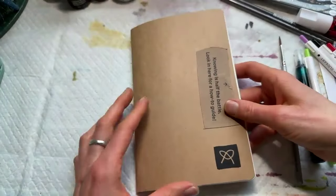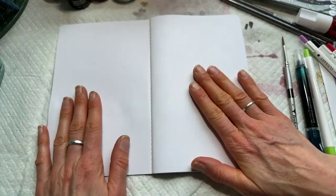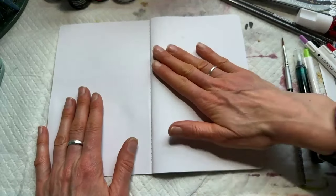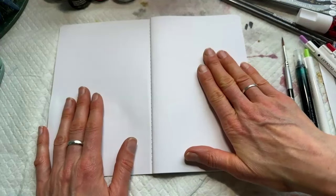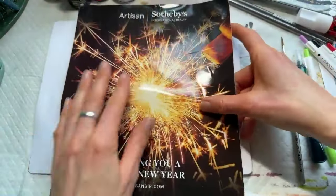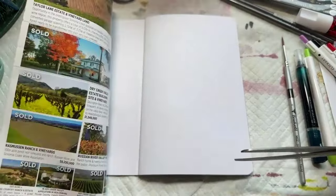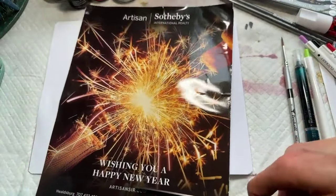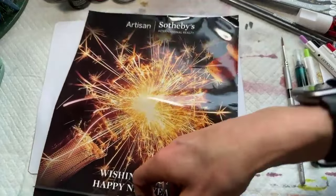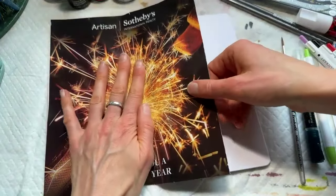We'll go back to the new journal and start a new page. This might be one of those things where you've got a new journal and you're feeling a lot of pressure — how do I start this, what should I do? One way to do that is with collage. Since this is the beginning of a new year, I found this cutting from a magazine — it was a real estate magazine, but I saw 'Wishing You a Happy New Year' and the firecracker. I thought that was a good one to open the journal with.